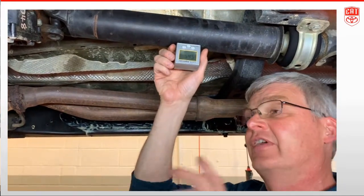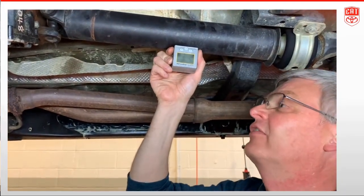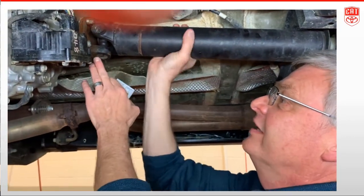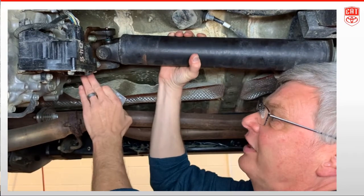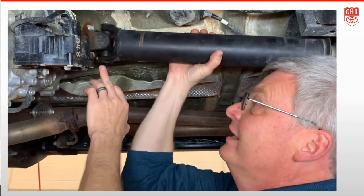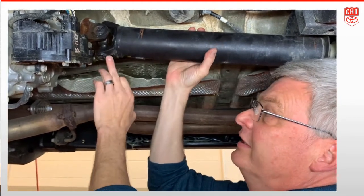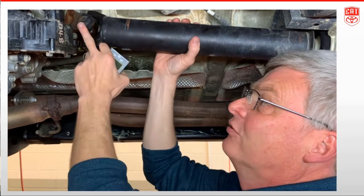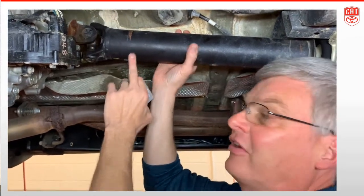It's going to involve measurements and a little bit of math — nothing horrible. If we look at this joint, you can see the flange for the transmission on the back, and this part of the joint is bolted to the flange. This part of the joint is part of the driveshaft, so we need to know the difference in angle between the flange and the driveshaft.